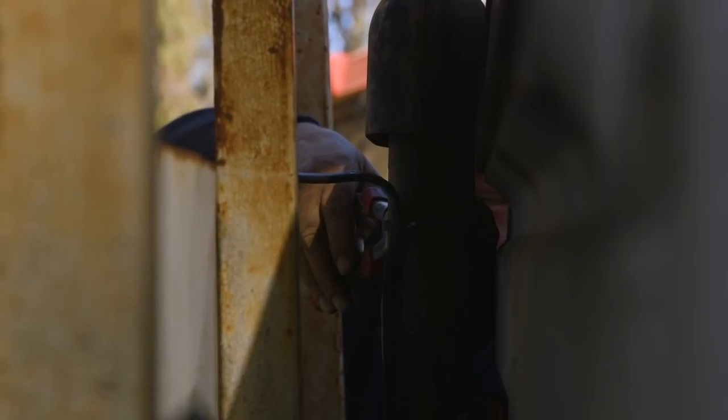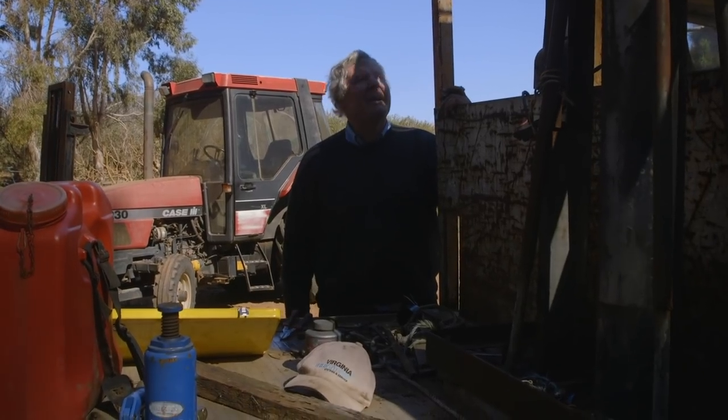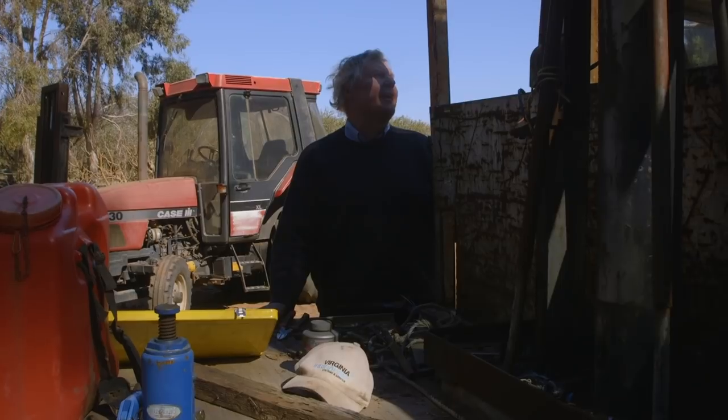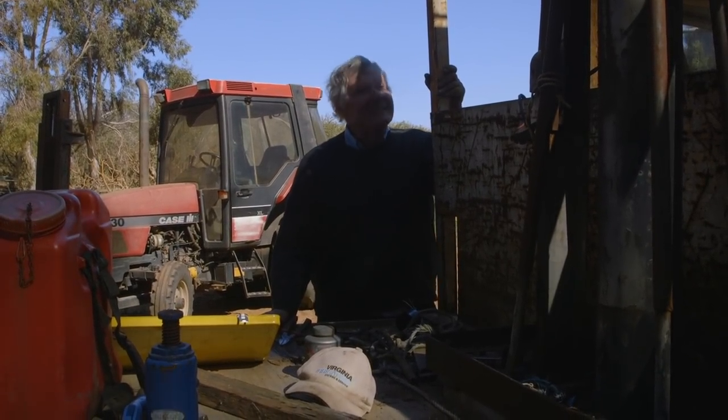It'll be a bit of entertainment to see if we can lift the jolly thing. Just as well I've got a strong camera man. There's electrical in there or something. I think we might actually get it rewired - we'll get it together, make sure it sort of works, and then we'll take it over and get it rewired up. I think it needs some new brushes in that old motor too.